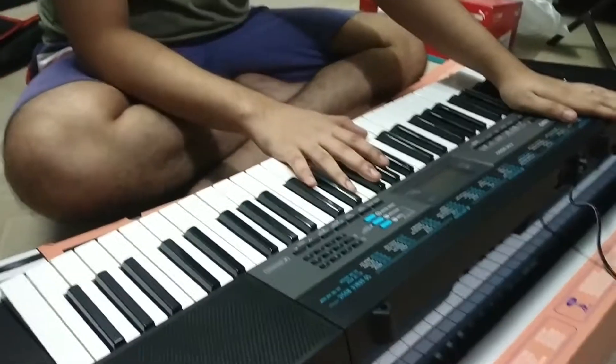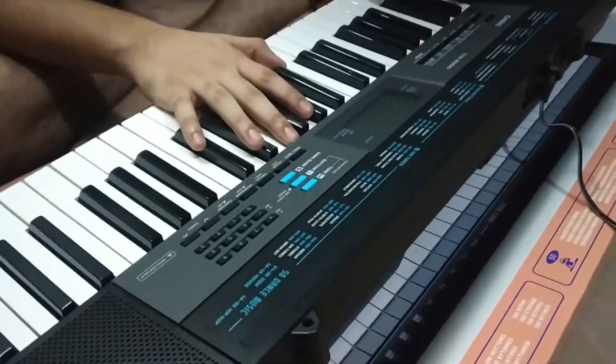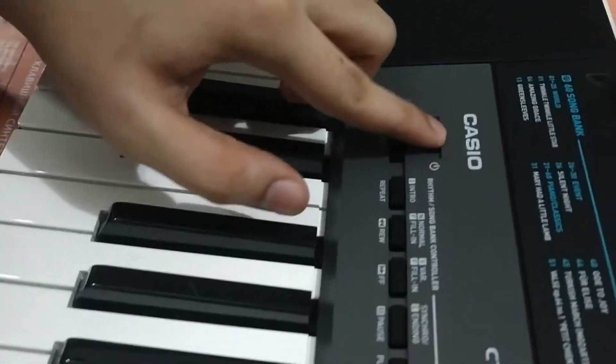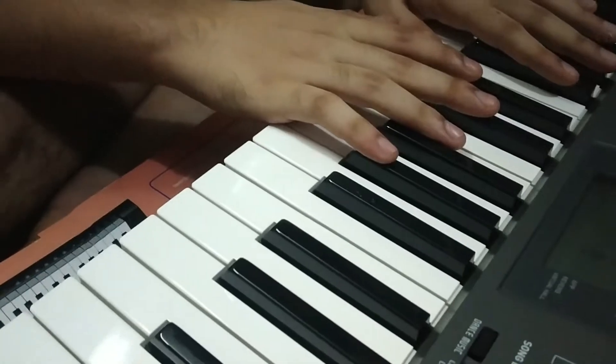Welcome back guys. So we have our keyboard and let's get started. Actually we also don't know what exactly. Here is the start button — let's start it. So here it's on.